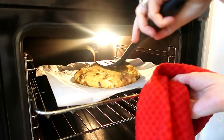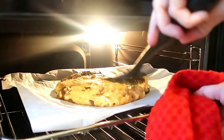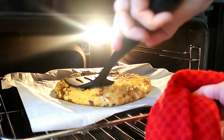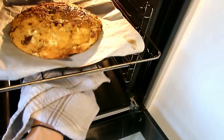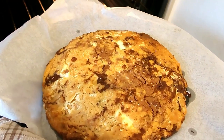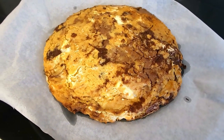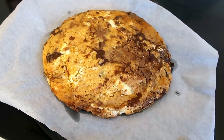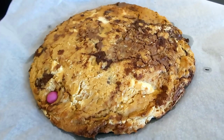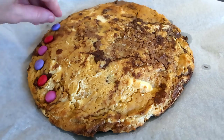After about 15 minutes I tend to pat mine down a little bit just to shape it slightly using a spatula, then pop it back in the oven for another five minutes or so. This is how it looked. I decided to add my Smarties to it and decorated around the edge, choosing all Valentine's colours.